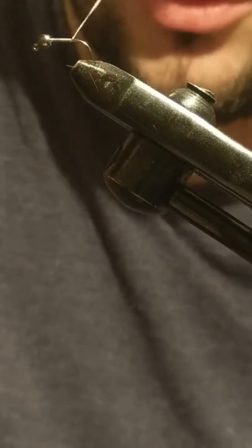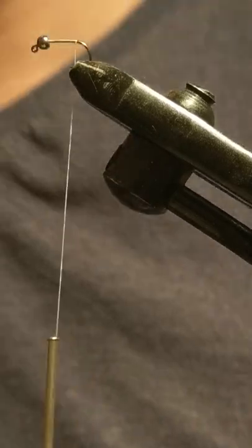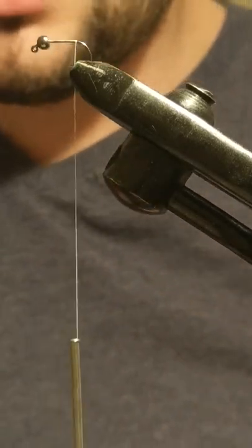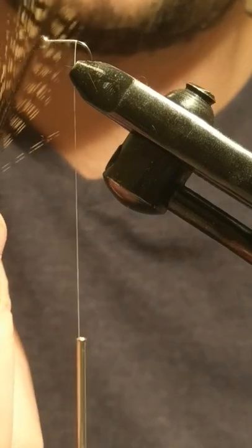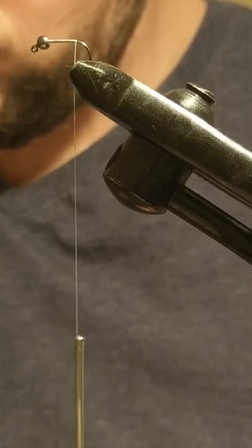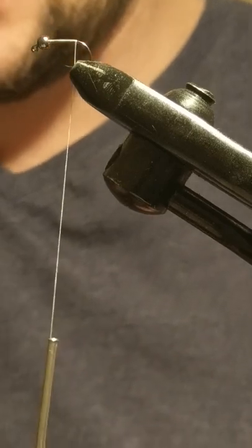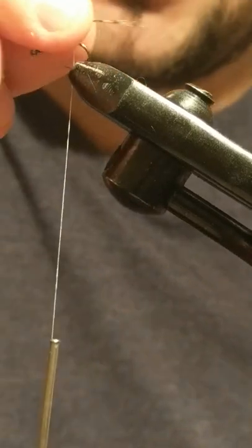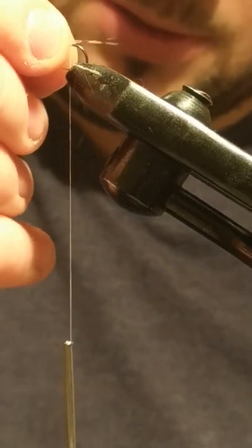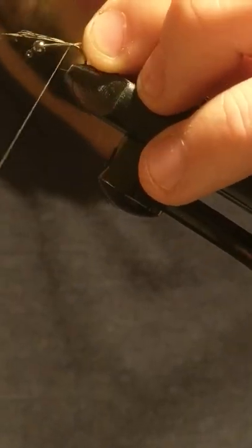So I have my Kevlar thread, which is very durable and useful in tying nymphs. I'll just tie it down to the bend of the hook. I have my cochlea-on fibres — just take a pinch of them and we'll tie them out the back of the hook. You want them about the length of the shank of the hook, roughly what you think looks right.